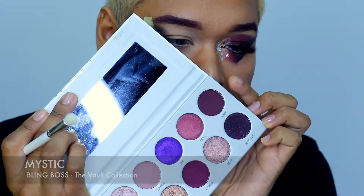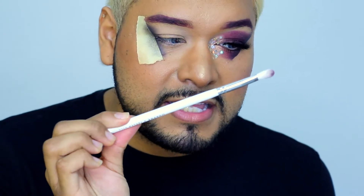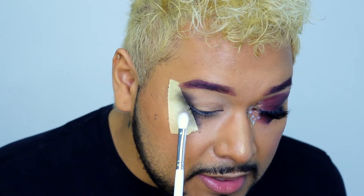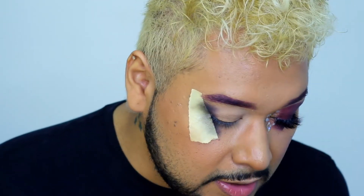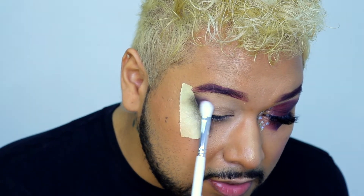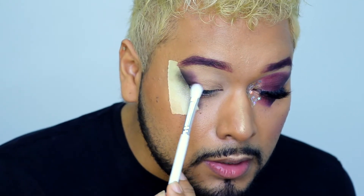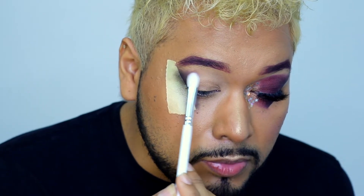So you have to do a dégradé, an ombre effect — it's gonna be so pretty. After, we're gonna use the Mystic shade. So we're gonna put it with the new brush from Jaclyn Hill X Murphy — this one is GH33. Just put a little bit, and blend it with the dark one. You blend very tiny. You can see the colors coming. You just have to be very gentle for that. And you create a beautiful ombre.